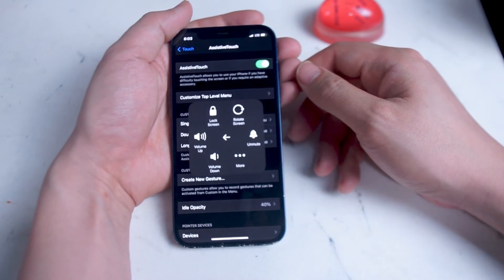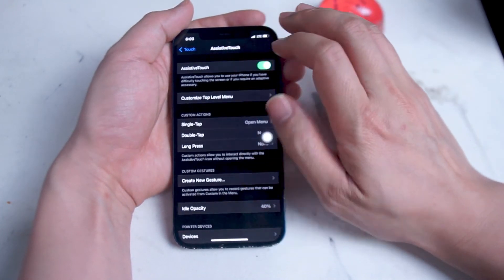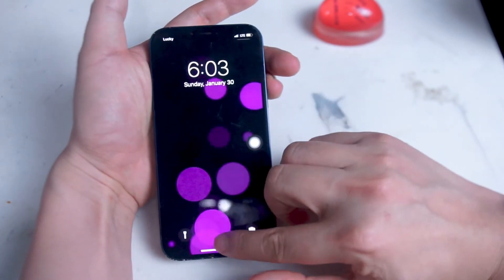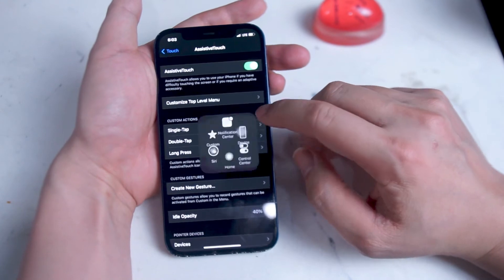So if you hit Lock Screen, you'll notice that your iPhone goes back to the lock screen, which is the same function that would have occurred if you were using the power button.